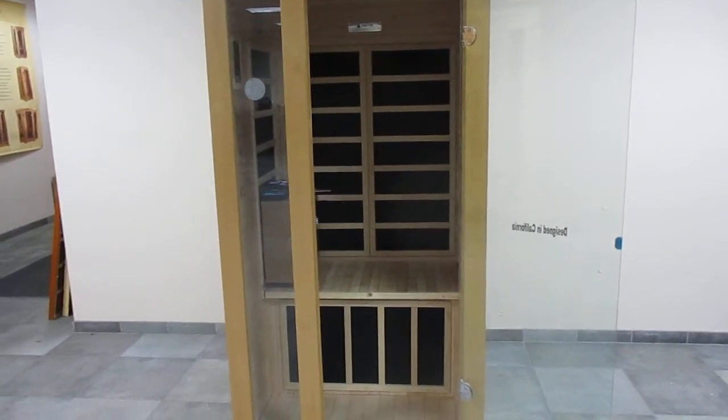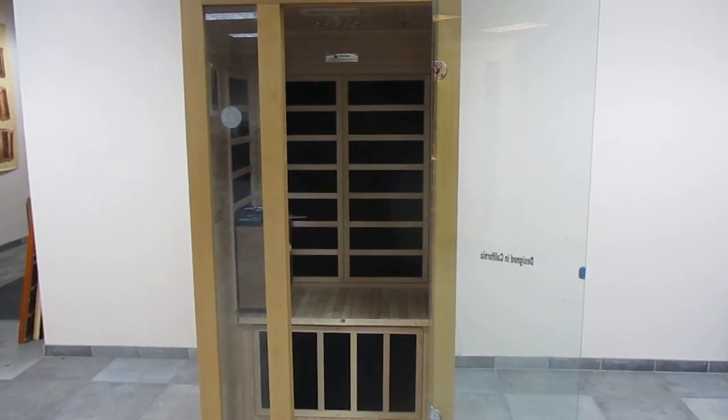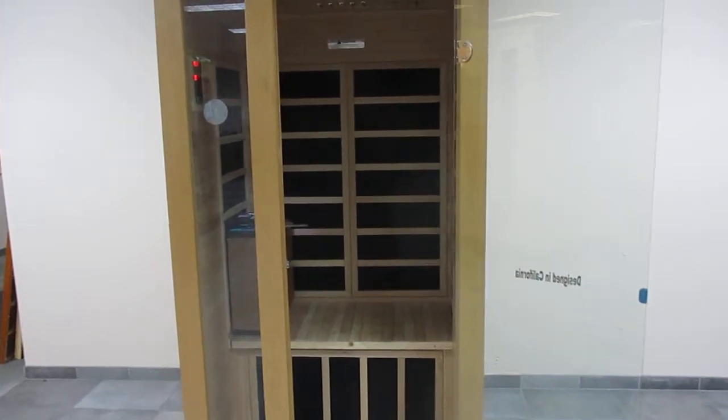Hi, thank you for joining us. Today we're going to show you the truth about our low EMF heating panels used on our Dynamic Low EMF family of saunas. We will do so from inside the sauna room to get real-life readings.